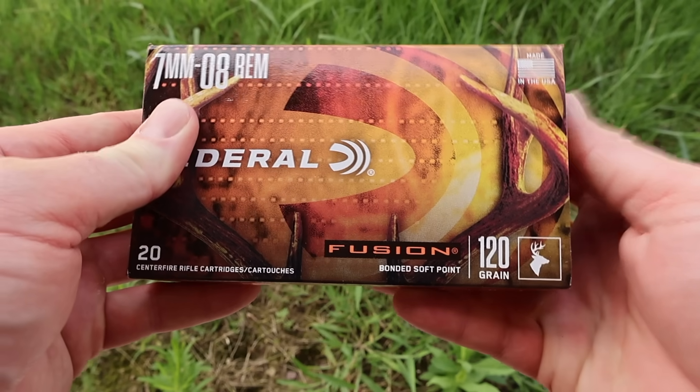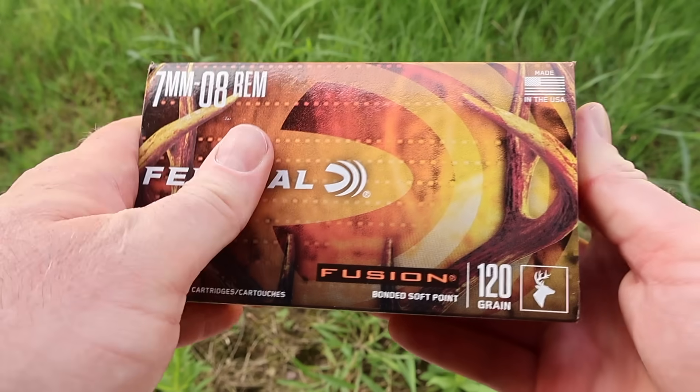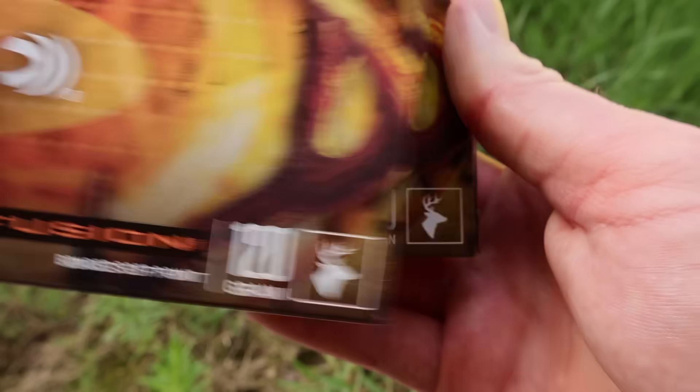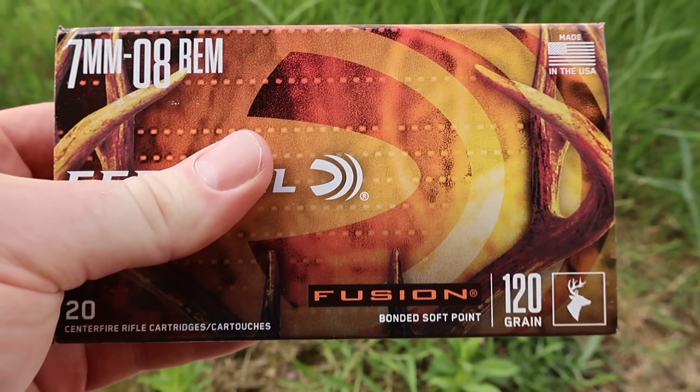Here are the boxes for the 120 grain and 140 grain Federal Fusion in 7mm-08. Both have the deer icon, indicating the intended game meant to be hunted with this ammunition.